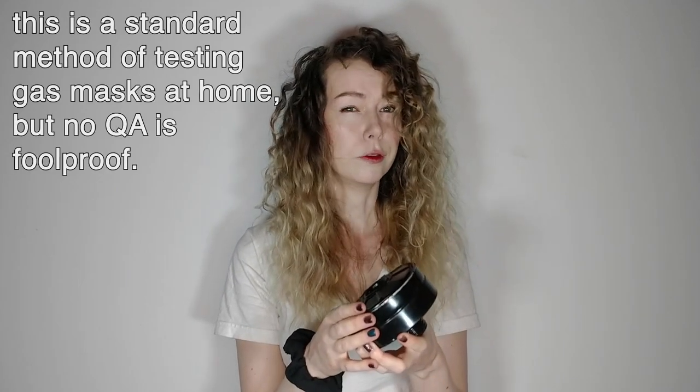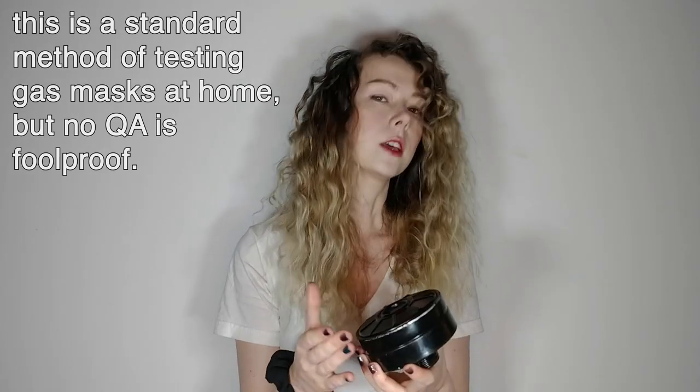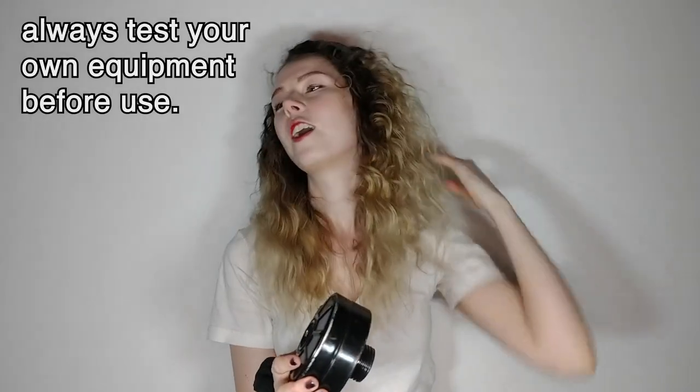Now the filter will either come sealed in plastic or, like this one, has been opened and possibly used once or twice. You can see I'm taking the plugs out here — there's a plug on this side and on this side. I have tested all of the gas masks in the batch that this video refers to, and all of them have worked at filtering out the smell of vinegar. It's my understanding that molecules of vinegar are a lot smaller than the molecules of pepper spray and CS gas, which is what you'll find in a protest.